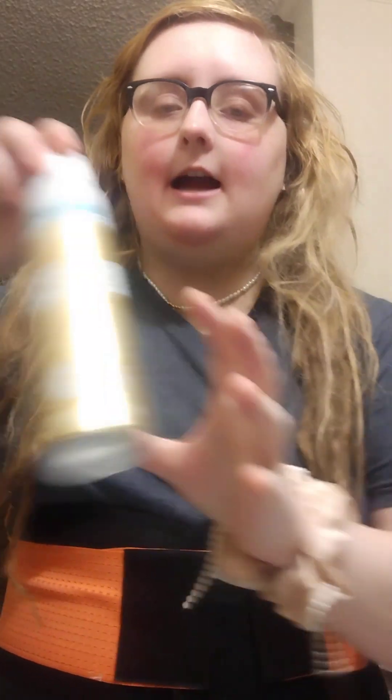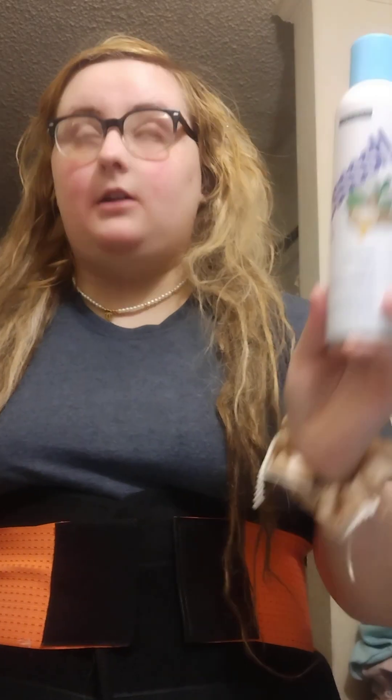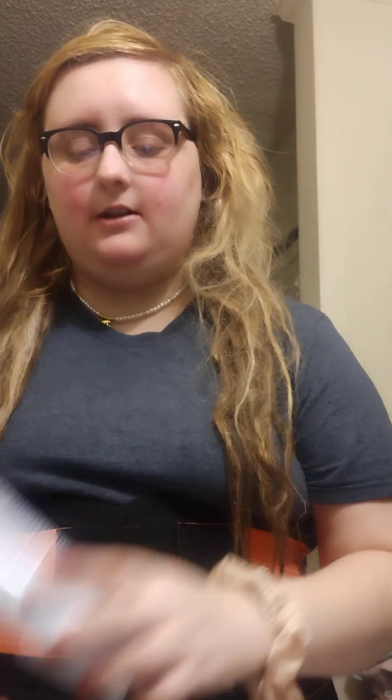In between washes I use dry shampoo — the Batiste one for blondes, so it doesn't leave that white residue. I also recently found dry conditioner, which I'd never heard of before. It helps with tangles, because shampoo can dry your hair out, and this will detangle it.